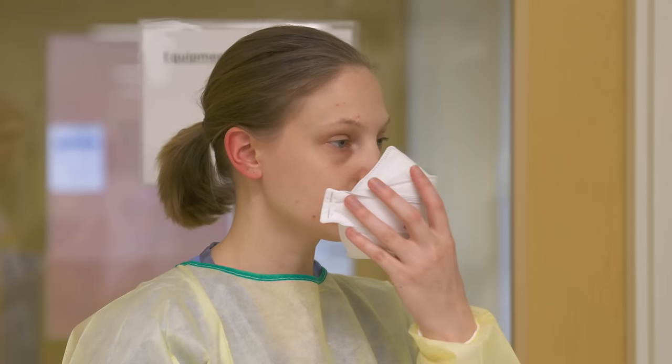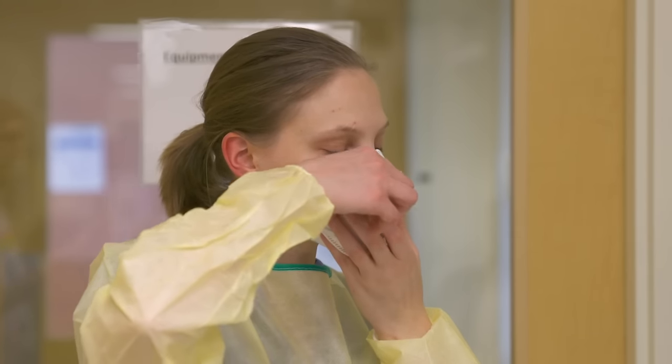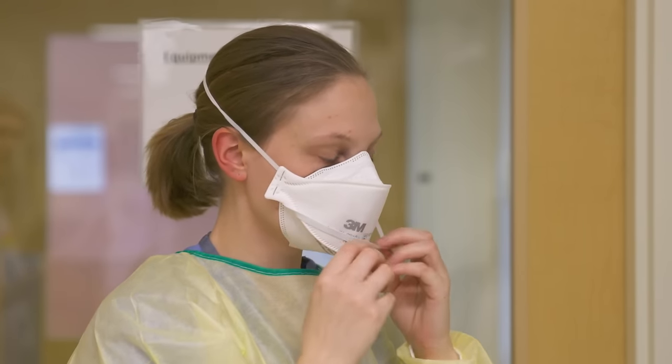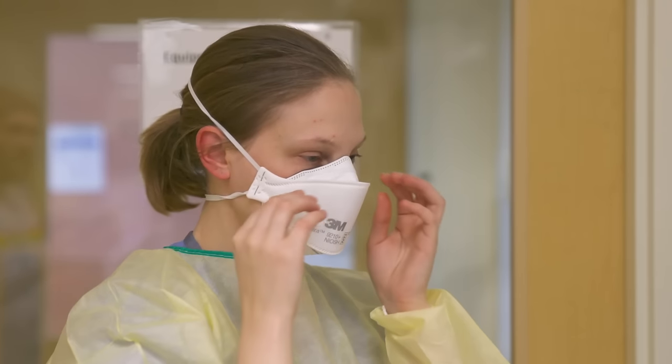Place your fit-tested N95 mask over your nose and under your chin. Place the top strap at the crown of your head. Stretch the bottom strap over your head to the back of your neck. Mould the nose strip to ensure a secure fit and tight seal.